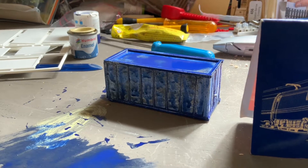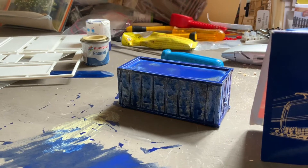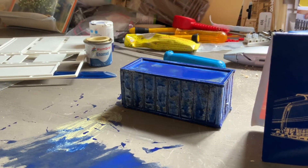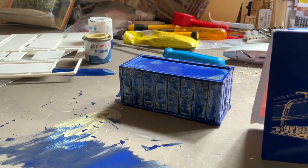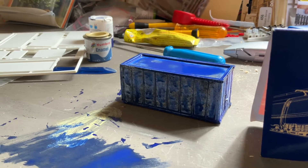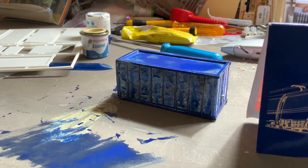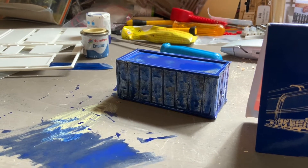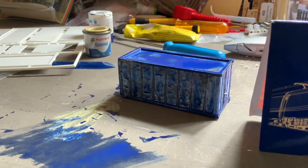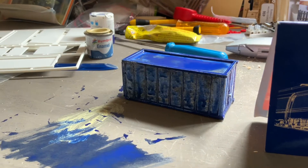Perhaps if you've used any Nightwing kits yourself in the past and painted them up, you'd like to put a comment below as to what you did for painting. This is only really a first coat at best, so we'll just have to see how it comes out. My intention is that this blue is pretty close to the maritime blue used on containers and even on some Class 66s.